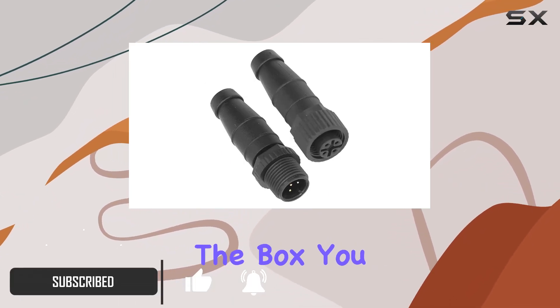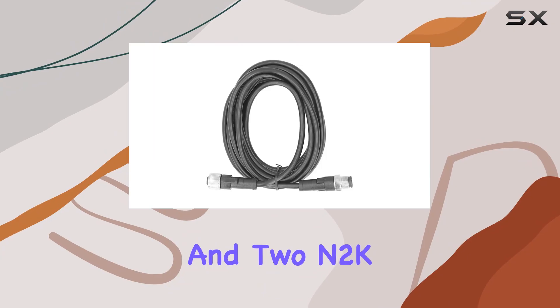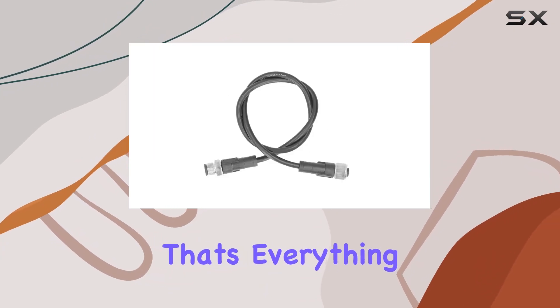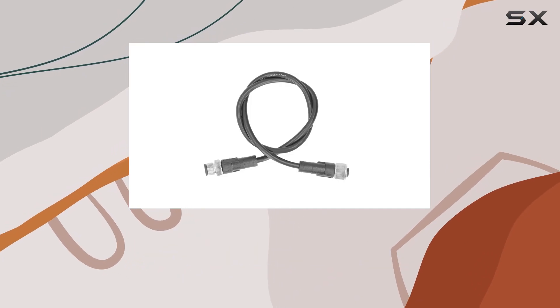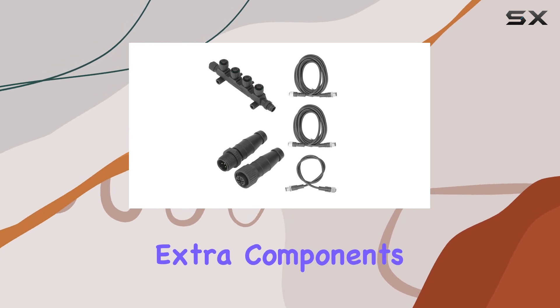First off, what's in the box? You get 3 N2K cables, a N2K T-connector, and 2 N2K terminators. That's everything you need for proper termination of your NMEA 2000 network right there. No hassle, no hunting for extra components.